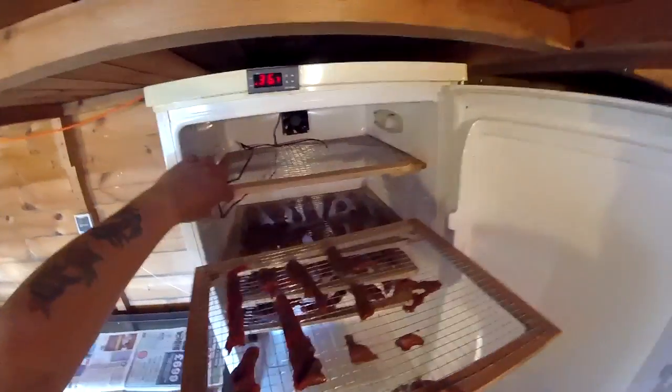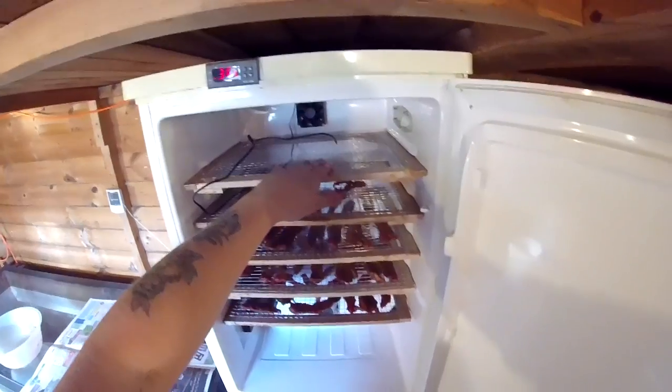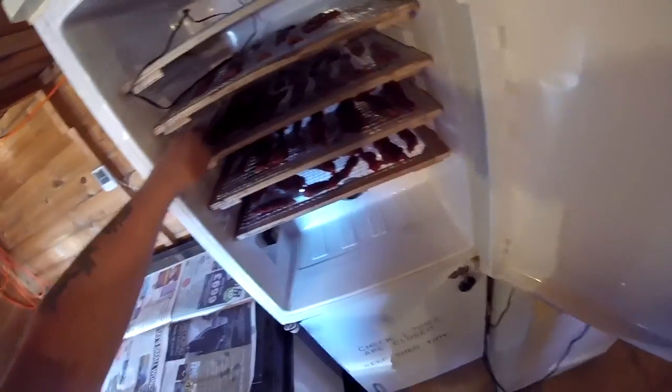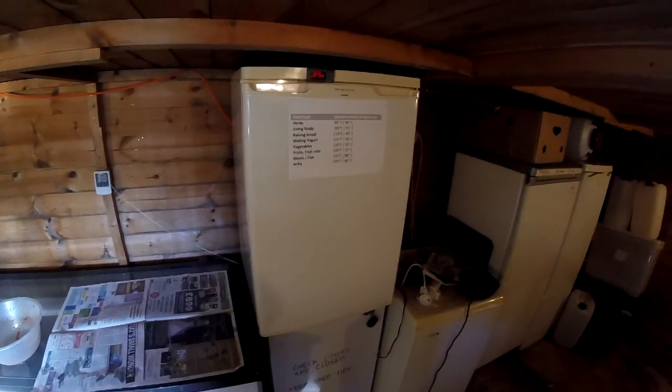There we go — you can see the jerky is pretty well spread out. We've filled four trays with about one and a half kilos of beef, with one tray spare. You could easily fit more trays in — I think you could get ten trays in there. I'm going to bang the probe in about the middle region, shut her up, and we'll come back in an hour to check. We're back about four and a half hours later and we're at 61 degrees.